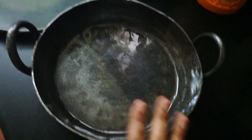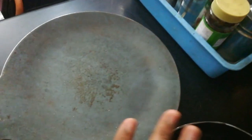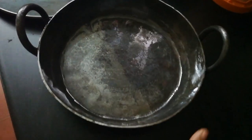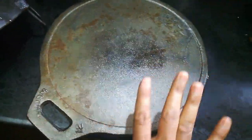This is cast iron. I will do a lot of seasoning for it. You can refer to our channel for this. If you look at the seasoning work, we will do a little bit of work and finish it all. We have two pans — one is cast iron. This is done with full seasoning and is ready.